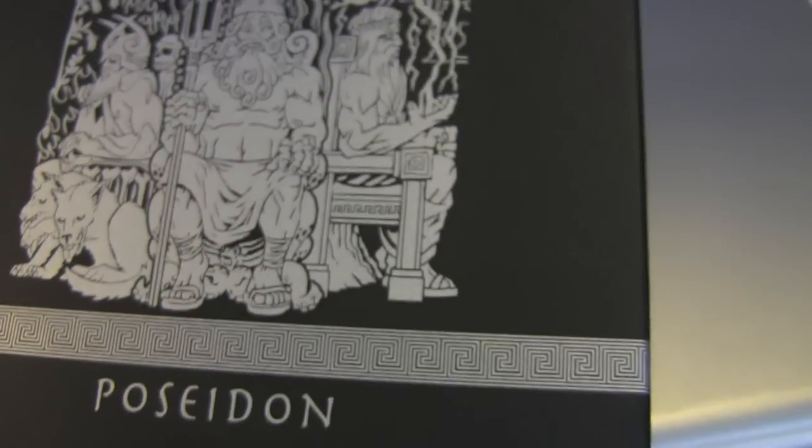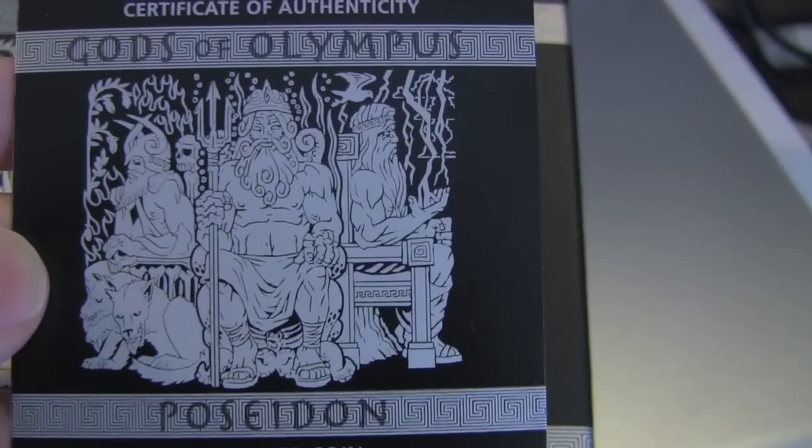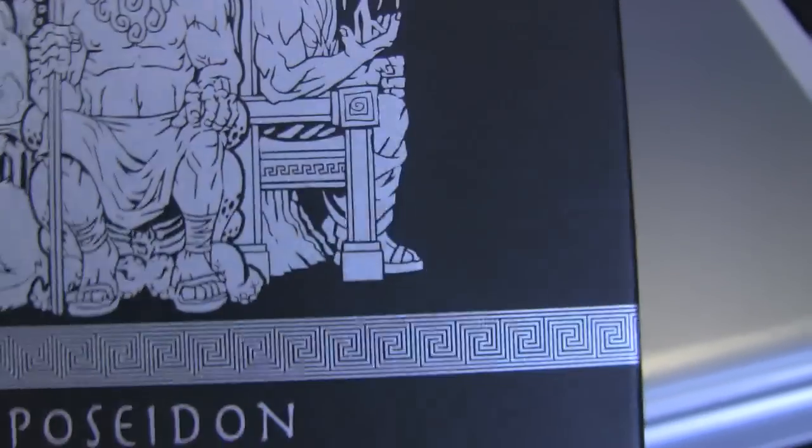This is my Poseidon coin, so it makes sense to have Poseidon sitting in the middle. And even the insert has the same illustration — you have Zeus and Hades on the sides and you have Poseidon in the middle.